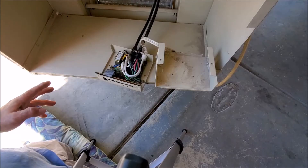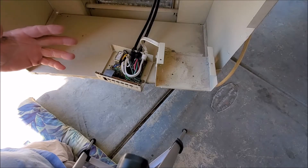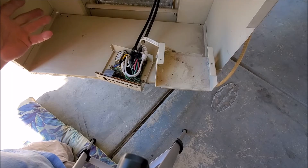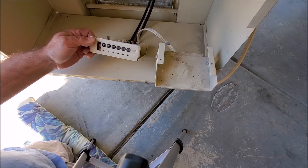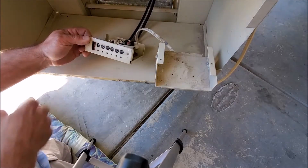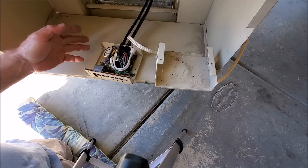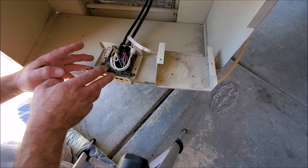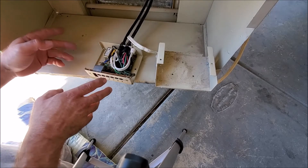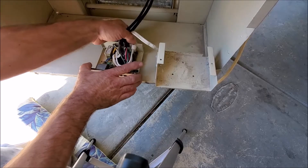Since every swamp cooler is different, you're going to have to figure out where your wiring is. On this one it happens to be in the front — yours might possibly be inside in a box. The main reason we're replacing this is the control board has some of the buttons broken. So we're going to rewire all this so it's on the thermostat. Find where all your wiring is, go ahead and take it apart. Every swamp cooler is going to be different, so we're going to go ahead and pull this stuff out.